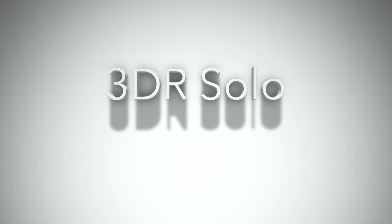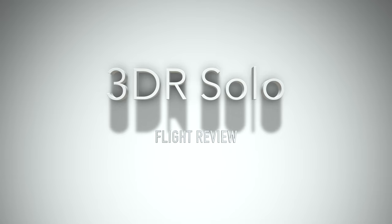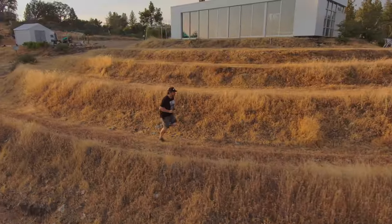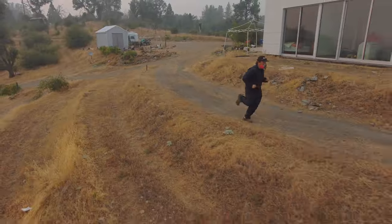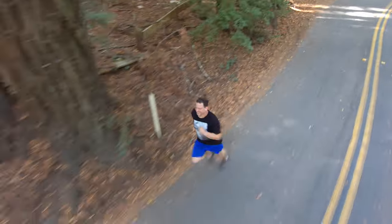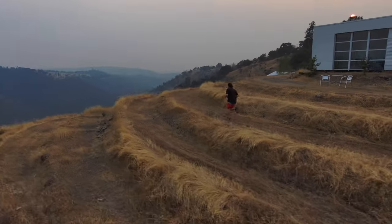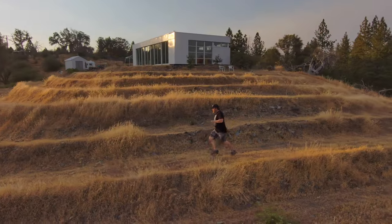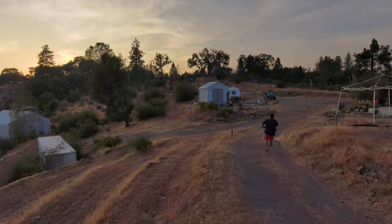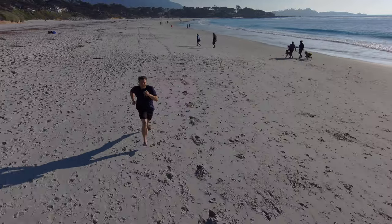Hey there, today we will be discussing the 3DR Solo drone — this is a flight review. Thank you for visiting Ad Shot, whether this is your first time or you're returning. We appreciate you viewing. Today we will discuss the 3DR Solo drone and its capabilities, and I will try to give you an honest review. All video and music made from scratch.